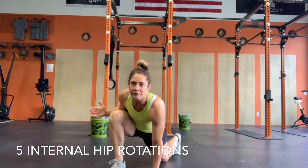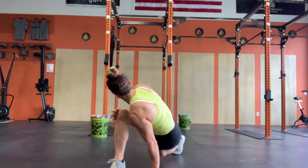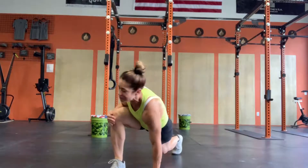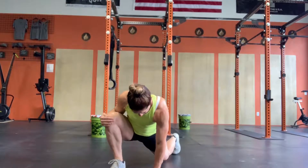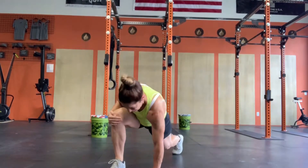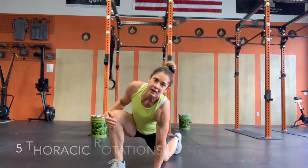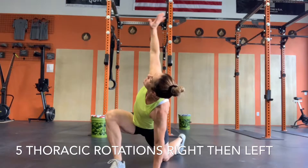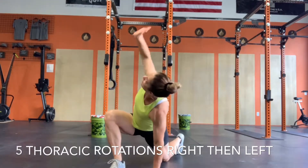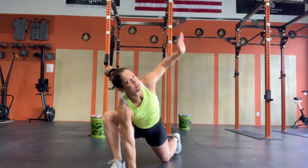And then you're going to do five internal hip rotations. You're going to hold that knee in and rotate. Back knee comes off the floor. Then five thoracic rotations, reaching up with the right hand. And then you're going to switch to the other side.